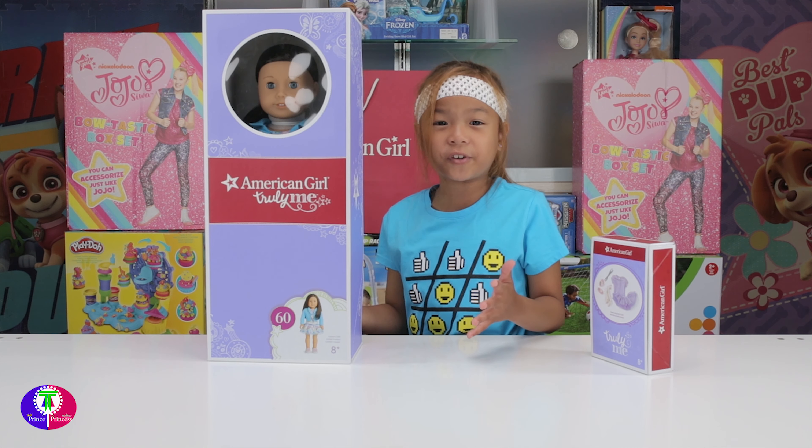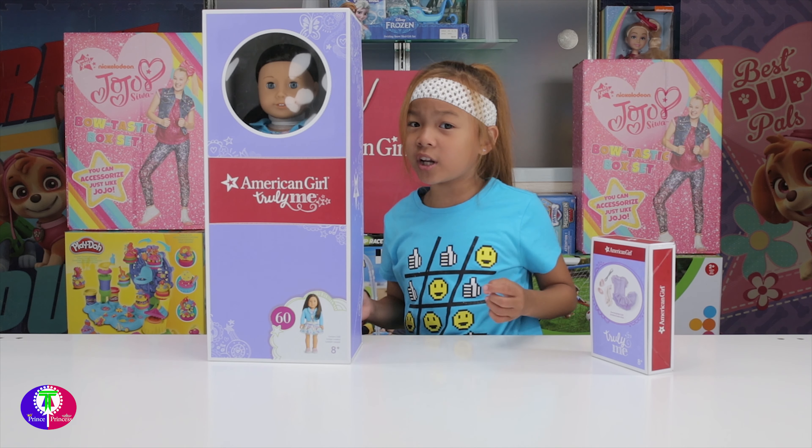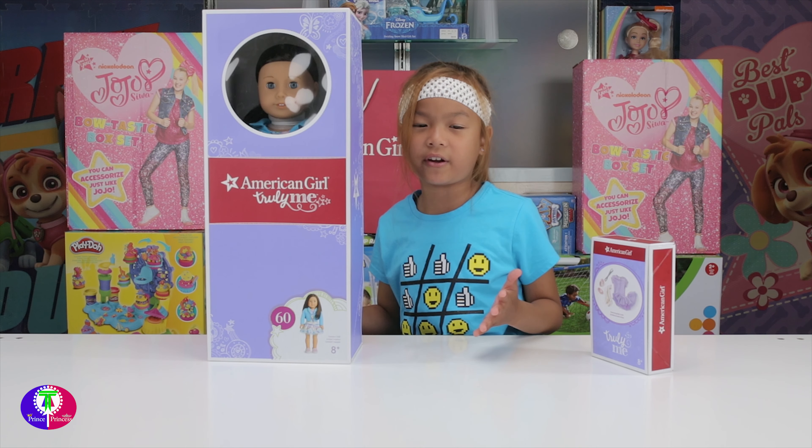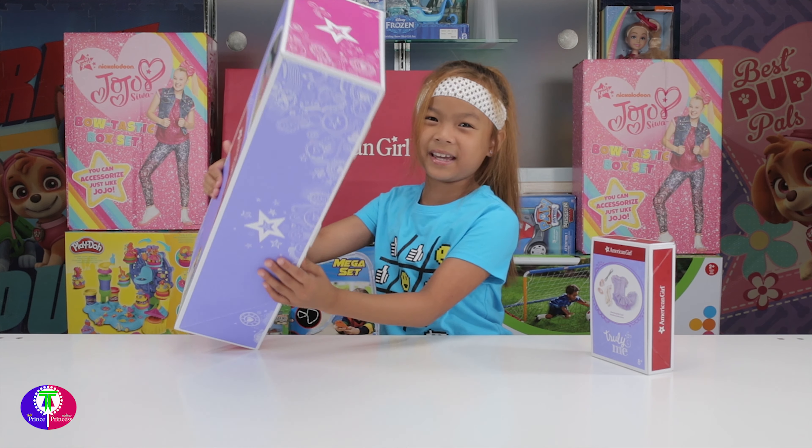I want to thank mom and dad for buying this - thank you mom and dad! This is my first American Girl Doll. I was so happy to get it because I never had one. Now I'm going to try to collect all the American Girl Dolls! I'm so happy and ready to start opening it.